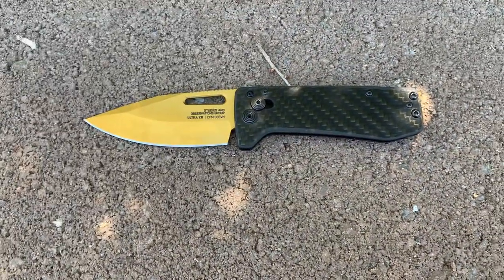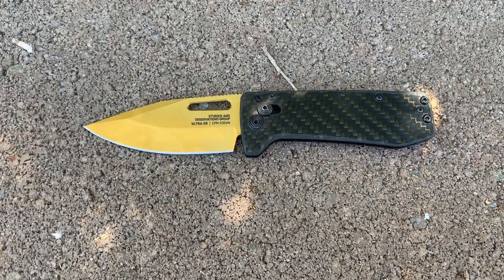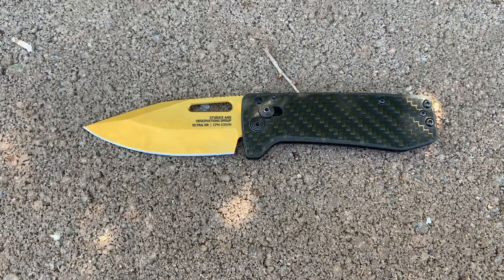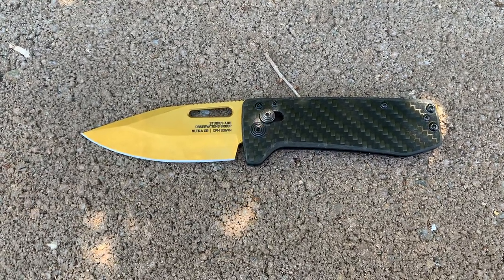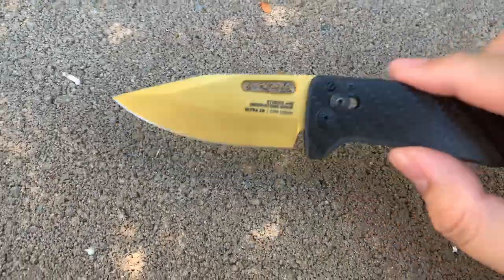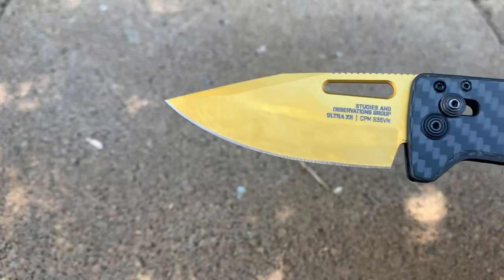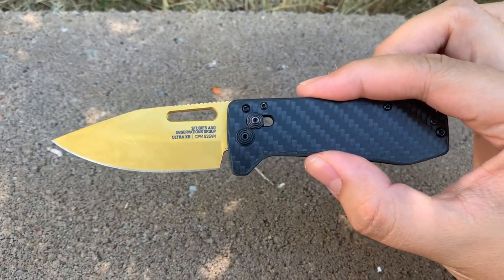This ran me around a hundred and twenty-five dollars on the SOG website. I believe that price has gone down significantly since then — I'll put the link below in the description. This is a great knife, a great office knife, a great lightweight knife if you don't want to be weighed down by anything. Definitely recommend it.